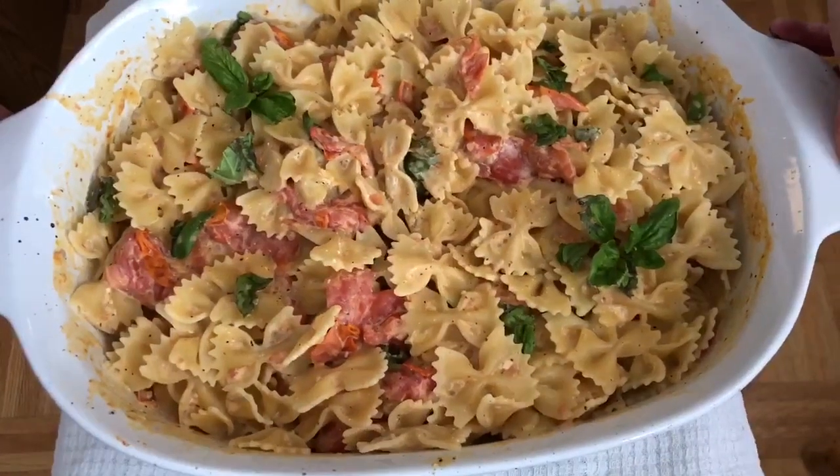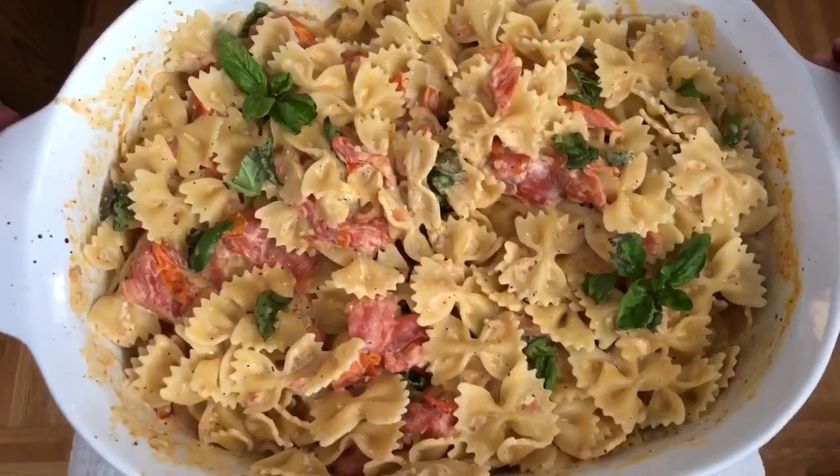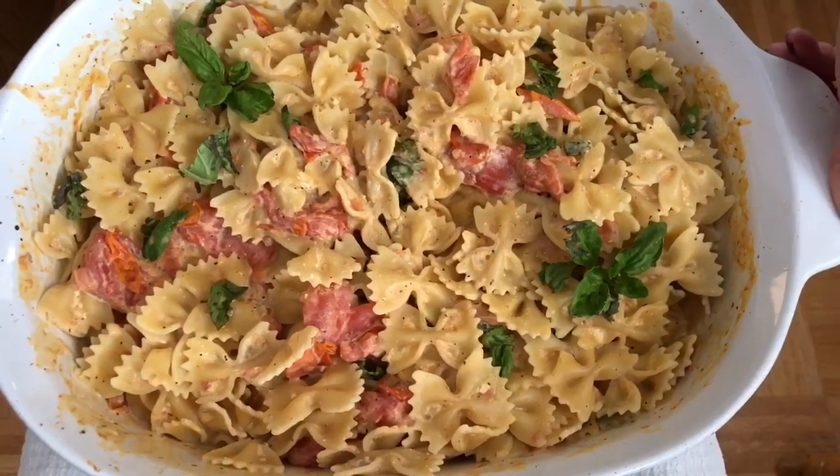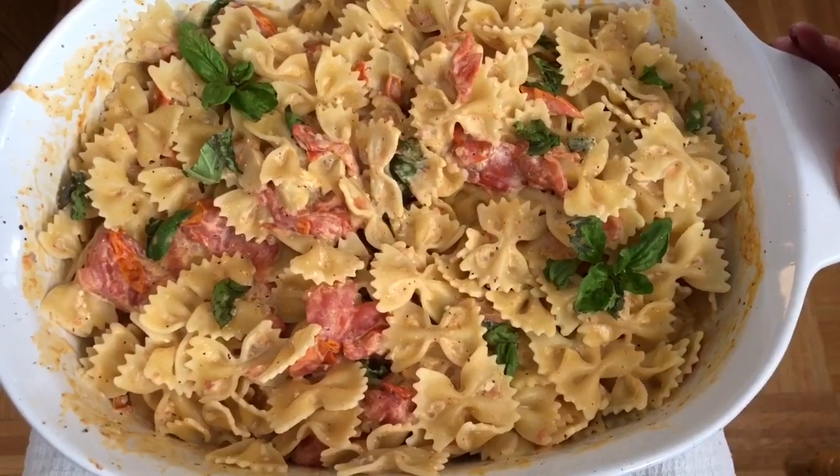Not only is it so simple, it is super amazing and delicious. So if you like this recipe and would like to see more, please subscribe to my channel by hitting that red subscribe button below.